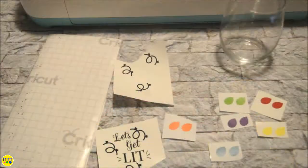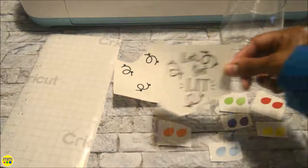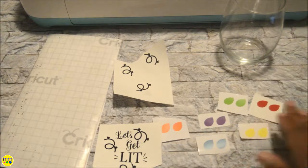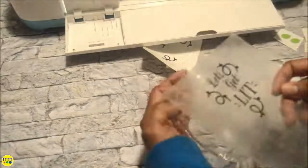I used Design Space to cut out the phrase and Christmas lights. Using my transfer tape, I applied the phrase and the bulbs to the side of the glass.